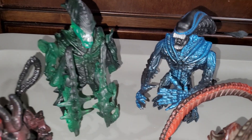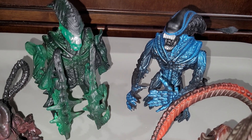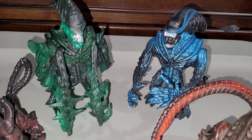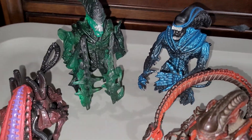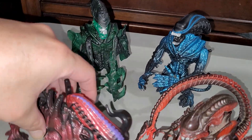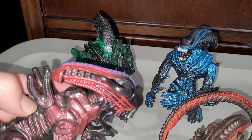I don't know if the torso on the Mantis and the Gorilla are actually the same — yeah, they do reuse the torso because of the action feature. This one here is actually pretty cool: it's a Bull Alien, and he does have a head-butt feature.